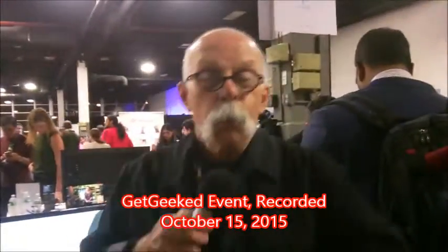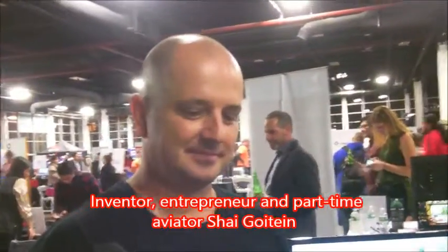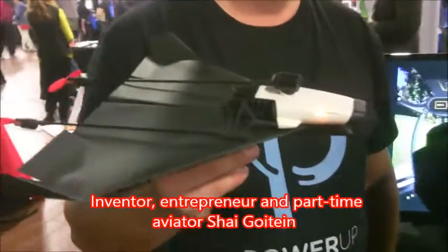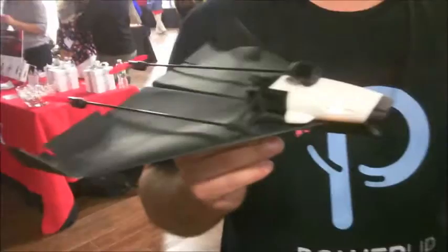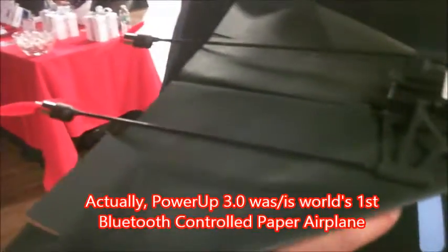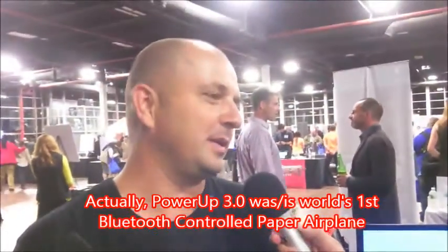Dick DiBartolo, Mad's Madness Writer and the GizWiz One Take Theater here at Gizwiz.tv. We're talking to Shai, and if his airplane looks familiar, it's because we had a model a couple of years ago that just flew — it didn't do anything special. It was a smartphone-controlled paper airplane. You had an app that controls a paper airplane that you fold yourself, and it came in the kit with the way to fold it.